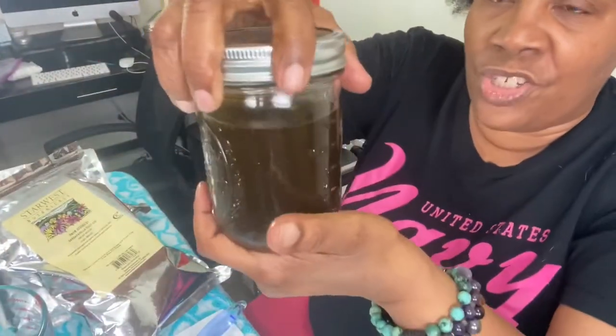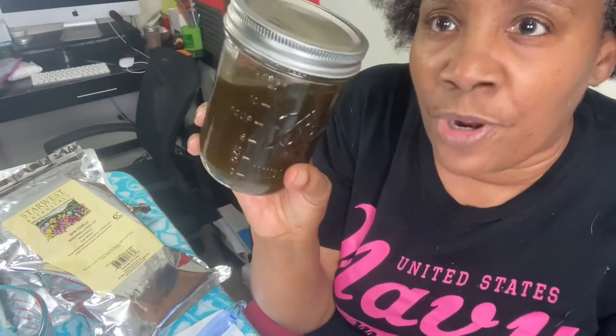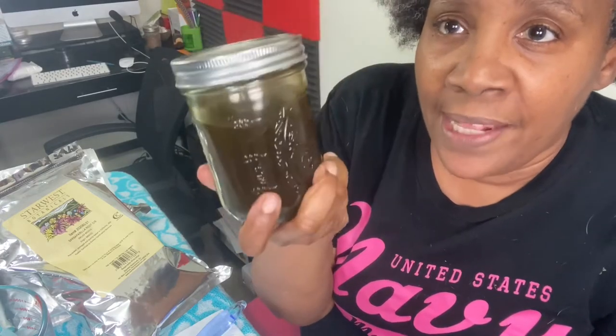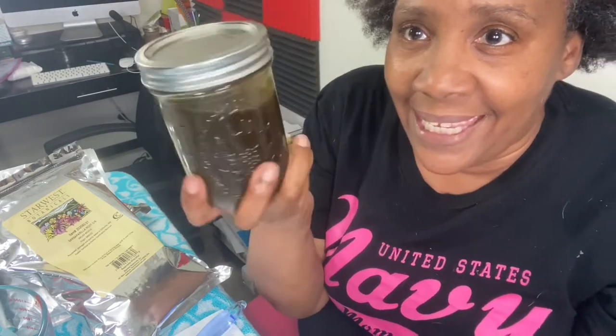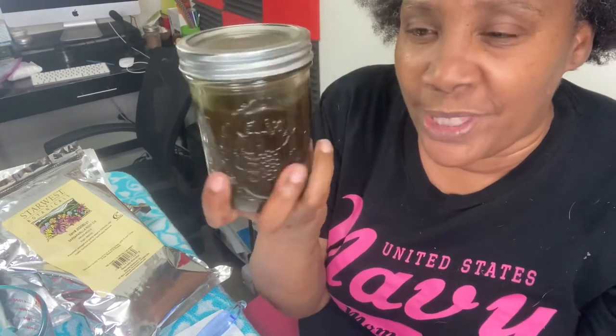Alright, Sekhmet's children, we've extracted the richness from the flowers, powders, and herbs. This is going to be used to make our leave-in conditioner for mature thinning hair. Now we're going to move on to the water phase.